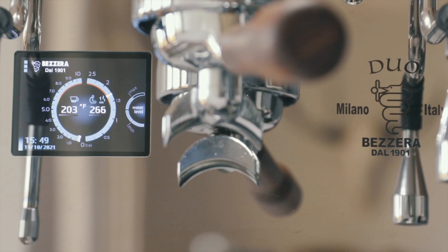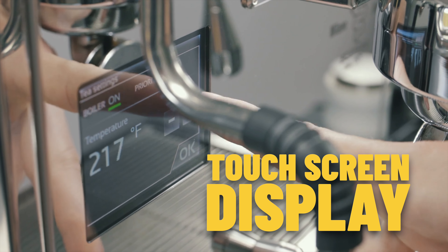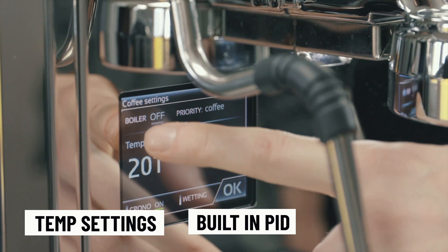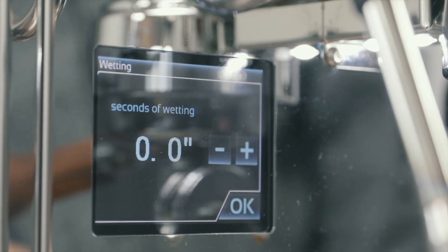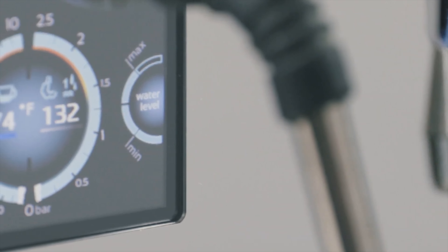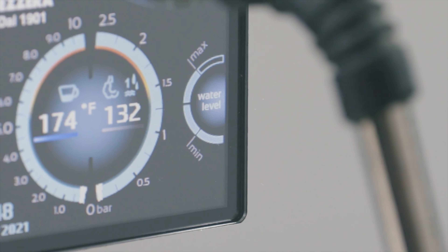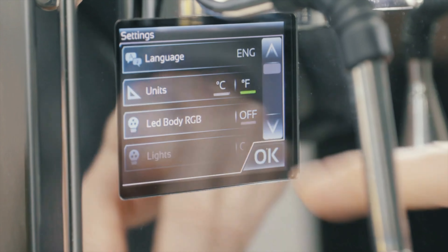The Bezzera Matrix and the Duo both have a touchscreen display — a really cute display that shows a lot of the temperature settings. It has a built-in PID, pre-infusion, and you can play around with the settings and shot counters. It has a couple of automated pre-infusion options, so unlike a lot of E61s which are mechanical pre-infusion where you manually hold it, this you can set on the touchscreen — you can set the distance, the time, add a pause, and even have it automatically backflush.